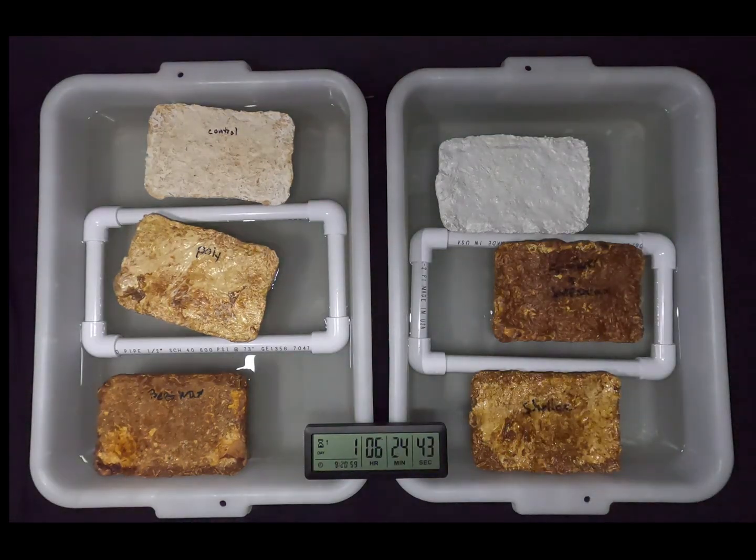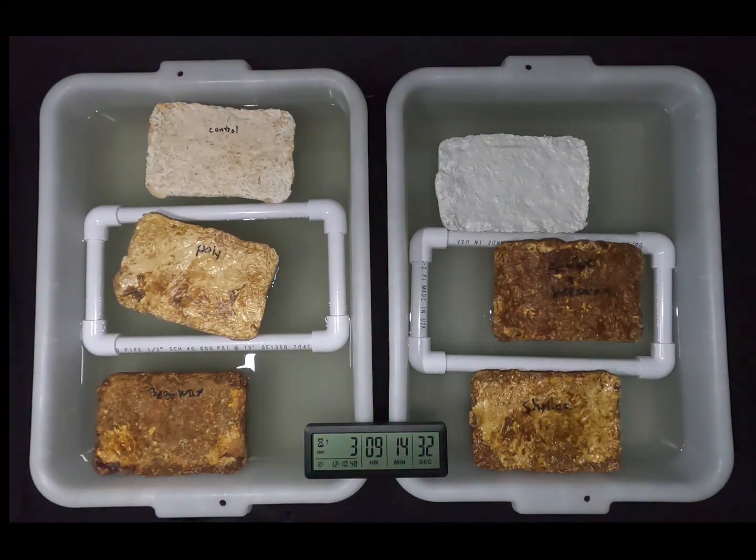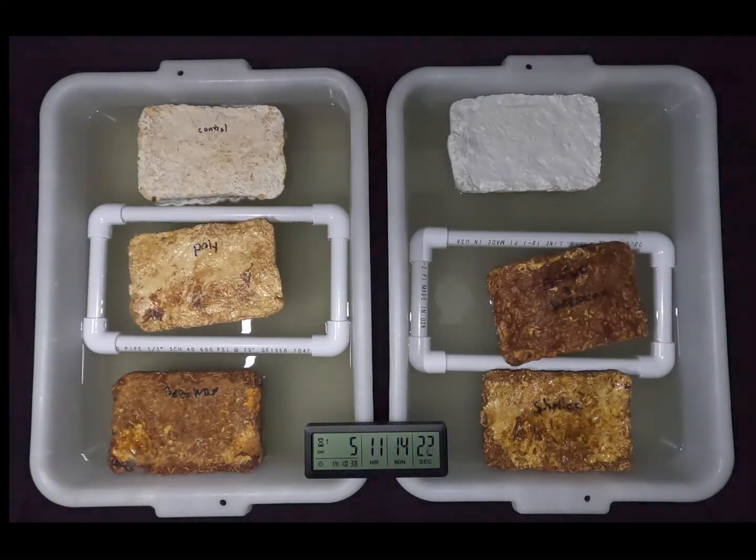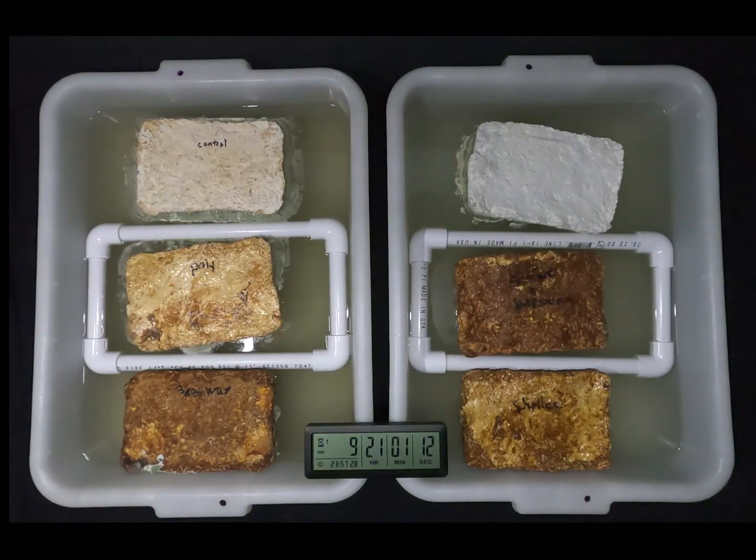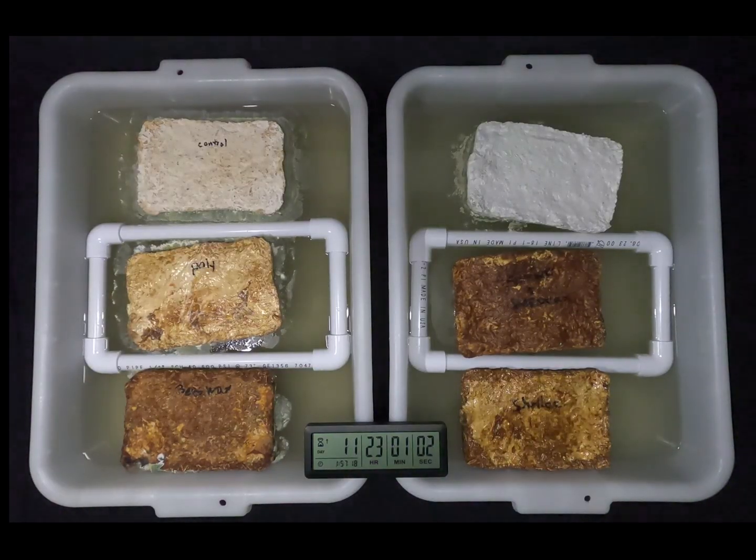It will break down and it will decompose and it is biodegradable. It has properties very similar to wood. Wood can be very hydrophobic, and if we throw it in the compost pile or put it through a wood chipper, it'll decompose rapidly.